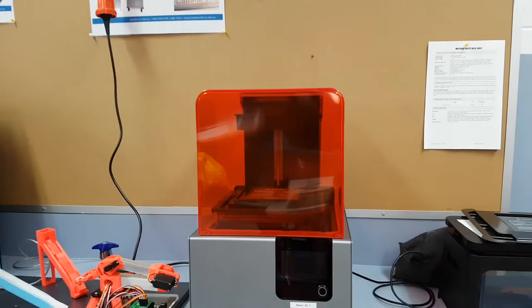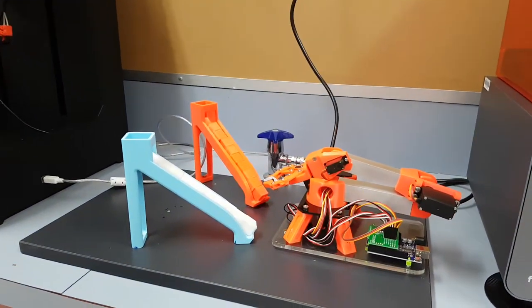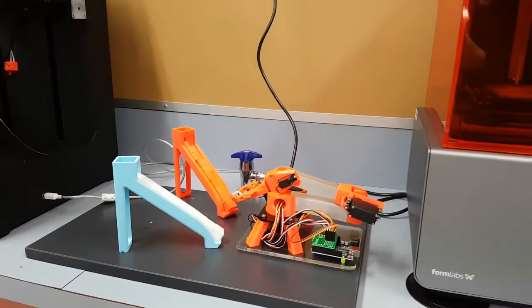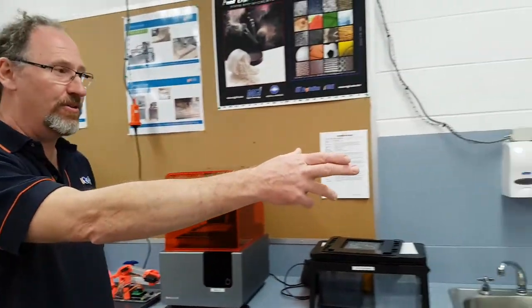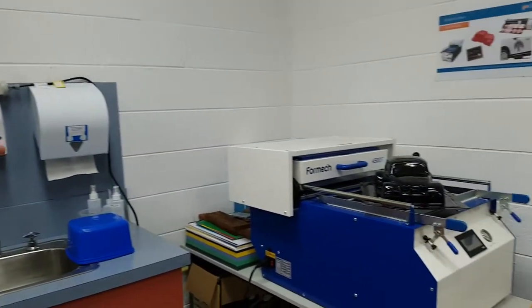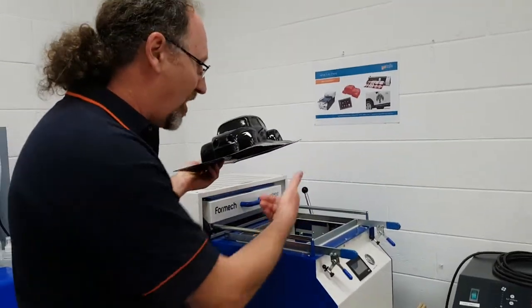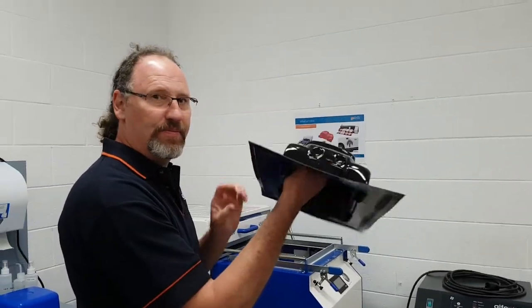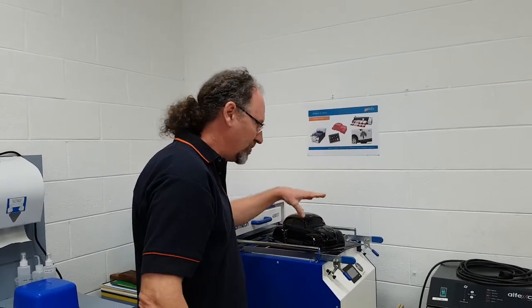This is just a little example of something that we've printed. We've come up with this little kit form industrial robot — it's sort of the 3D printing side of things. Over here in the corner we've got a vacuum forming machine, so we can put a mould into the machine and form things. We're looking at lots of different things that we can do with it.